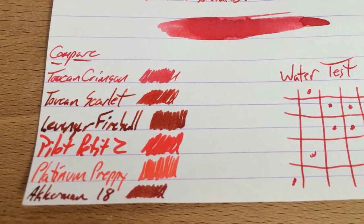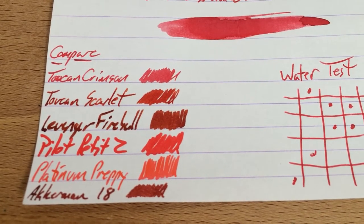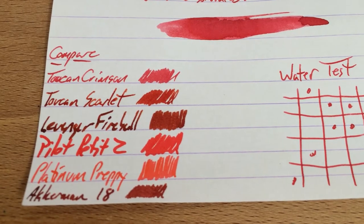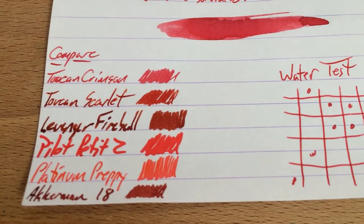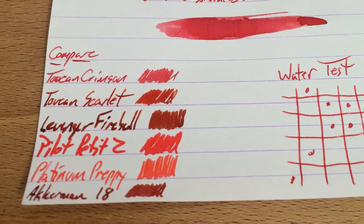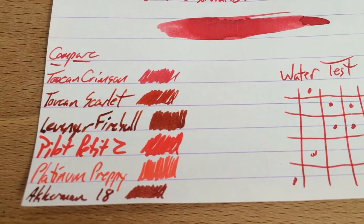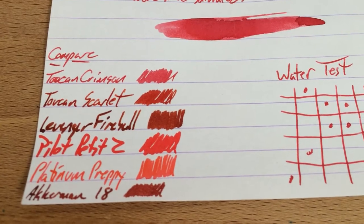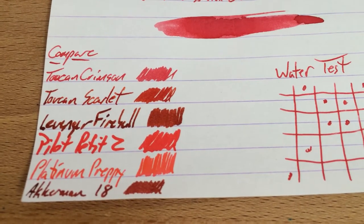One good thing about having a not super saturated light red kind of ink is that all the Toucan inks are made to be mixed together — just like the Platinum Mix Freeze, but a lot cheaper. And so if you want to make your own mixes, you don't want them to be crazy saturated from the get-go, or else it's going to be hard to mix them. So that's a really good reason to keep it sort of unsaturated.